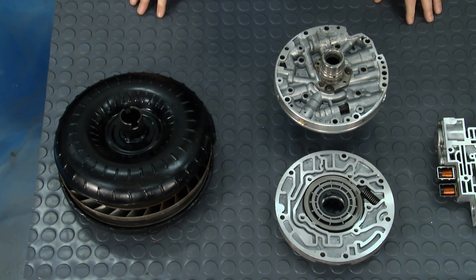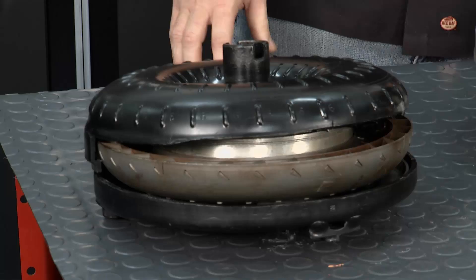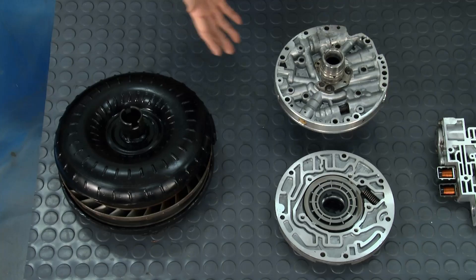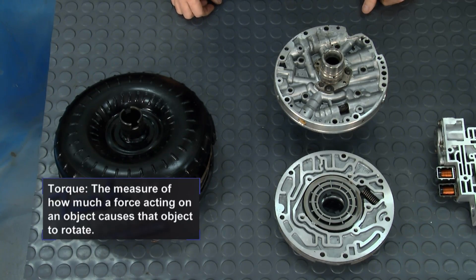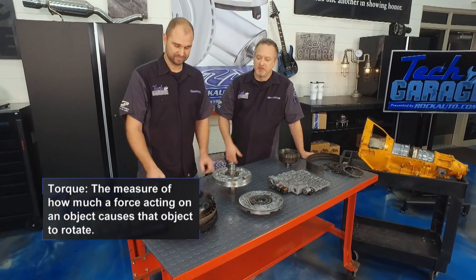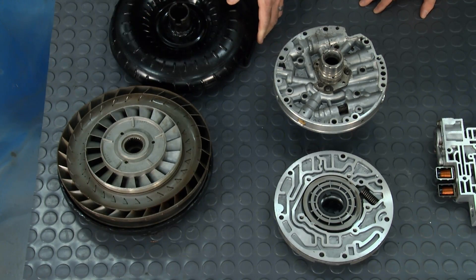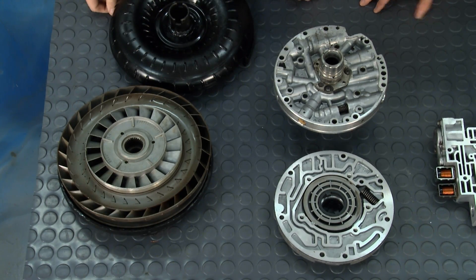The transmission can be pretty complicated, but I want to try to simplify it for you. We start off with a torque converter, and its purpose is to multiply torque, but also to drive the oil pump on the transmission. Right inside here we have a stator, and what the stator does is it redirects fluid to make it easier for the torque converter to spin and just multiplies torque.